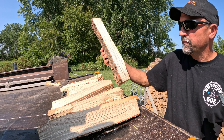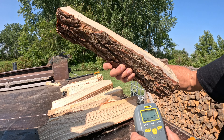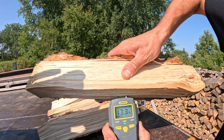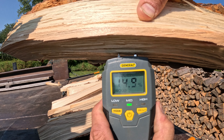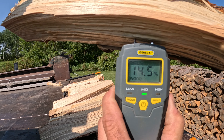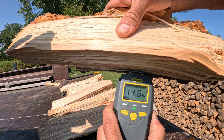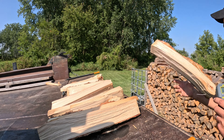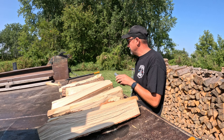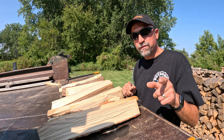Here's the last piece. This one's got a little bit more weight to it. It's got bark on it. Still good to go. 14%. Anywhere I test it, it's great.